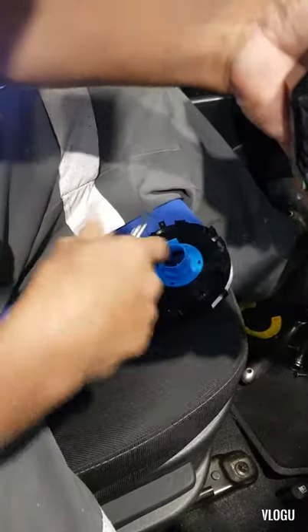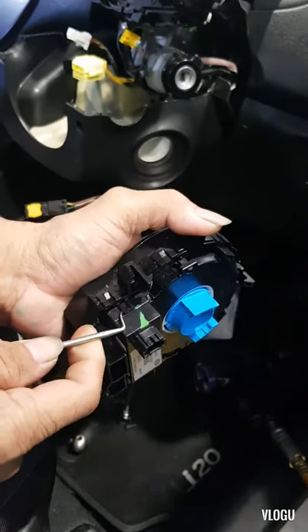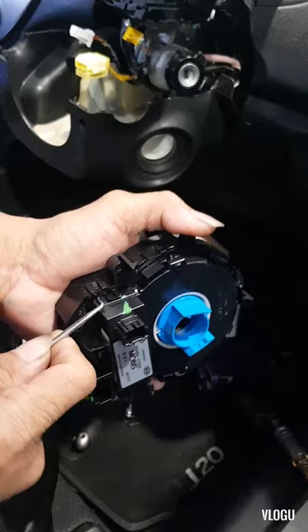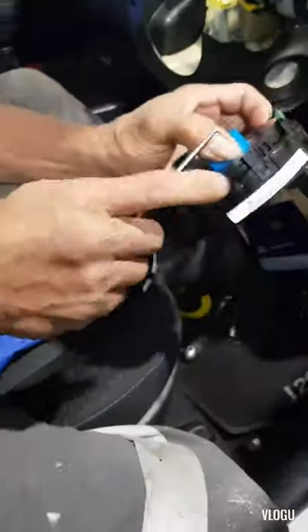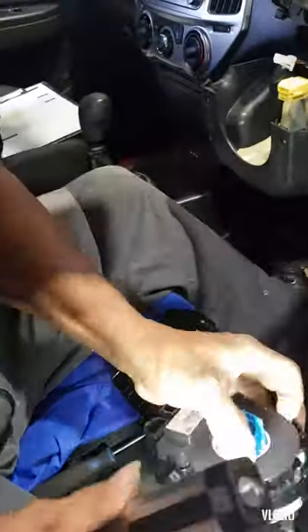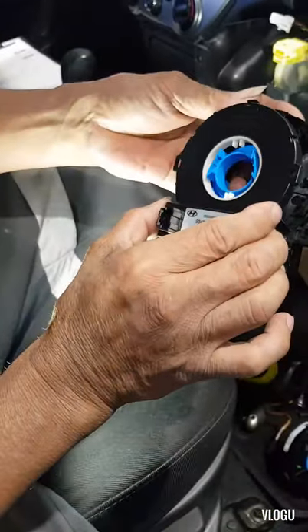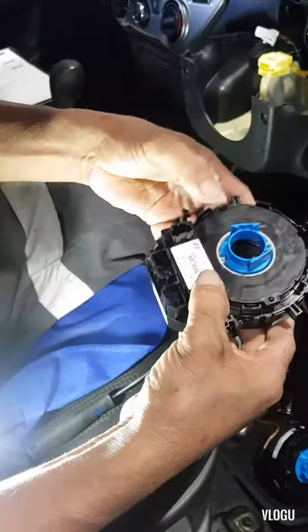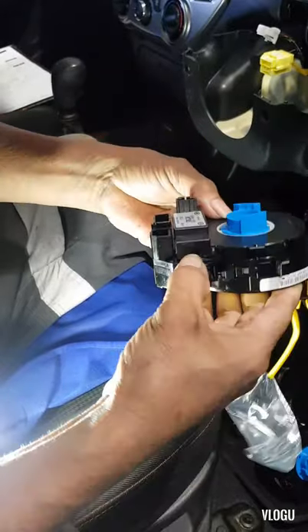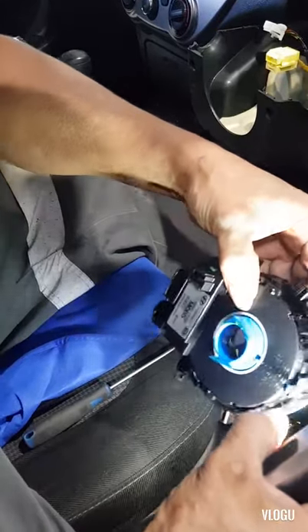Fit it here on the new one. There's a clip here you need to undo. You have to fit this one in here on the new one - just press it on and that's it. Make sure that all the locks are properly in place.